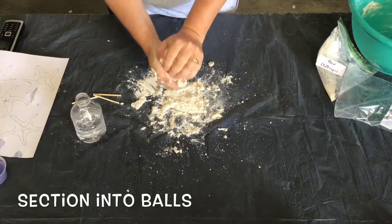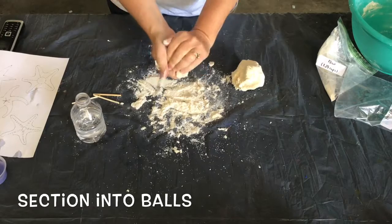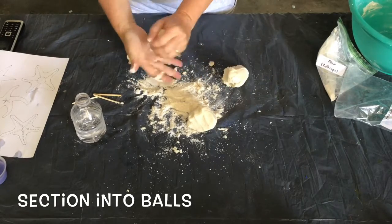Section your dough into different sized balls to form the bases of your starfish. You'll want to make sure they are at least the size of a golf ball or larger.